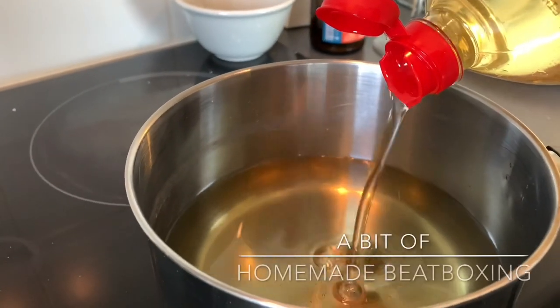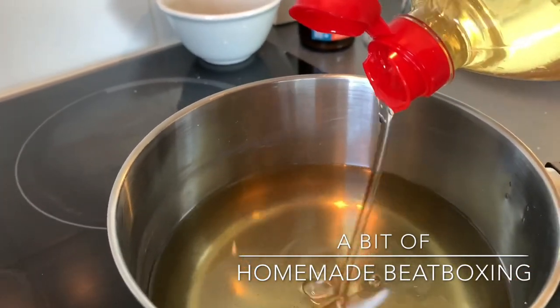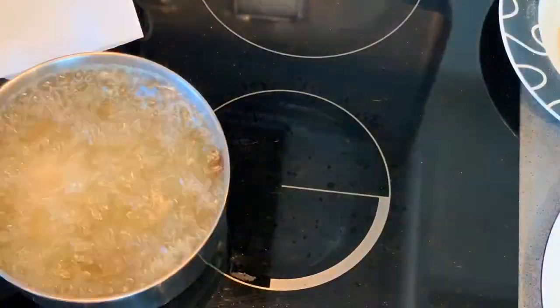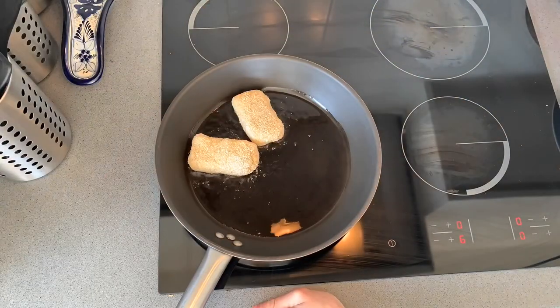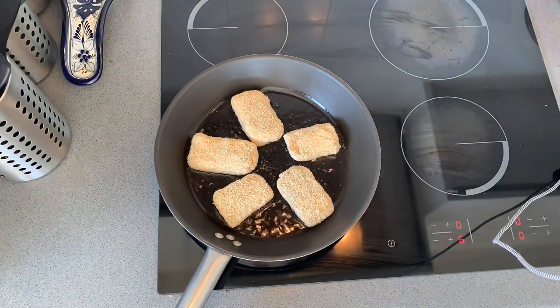The croquettes need to be baked in a fryer, but I don't have a fryer so I'm gonna use a pot. Be very careful if you use a pot — I don't like it, it's very dangerous.